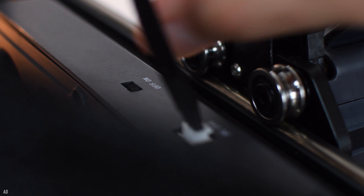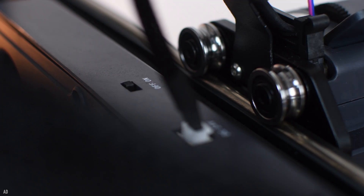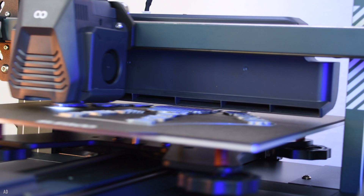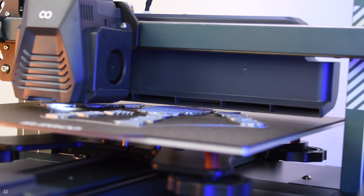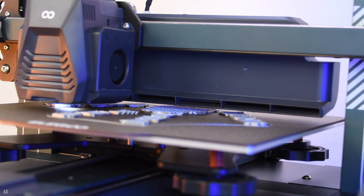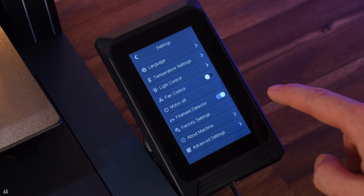The entire power of the four integrated fans is directed to the previous printed layer. As a result, the extruded filament cools much faster than it would just due to the room temperature and the fans inside the print head. The fan system can be activated and deactivated separately via a switch and via the menu.